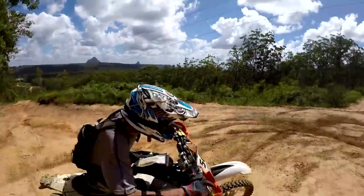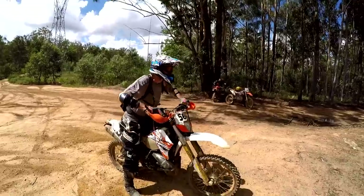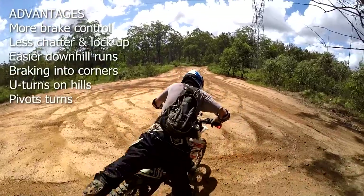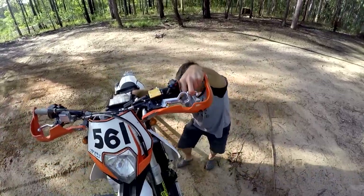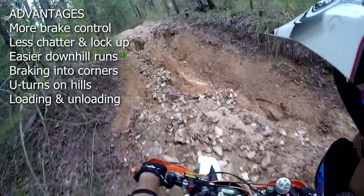Coming into right hand corners I can now have my foot off the peg for balance but still operate the rear brake. In fact I started to notice how often I couldn't really use the rear brake before. When stuck on a steep hill climb I can now U-turn the bike to the left if needed, as I can still operate the rear brake. And when doing pivot turns in very tight sections I can now just upend the bike and spin it around on its rear wheel. Also when I'm off the bike and moving it around on rough ground it's much easier to use the rear brake, and I've even found it makes loading and unloading the bike easier.